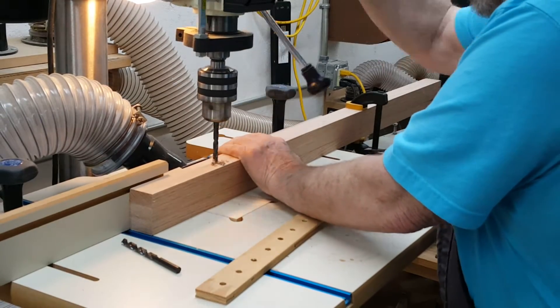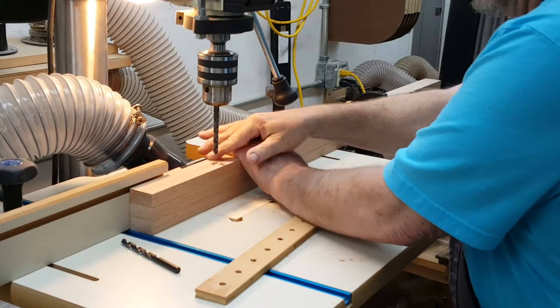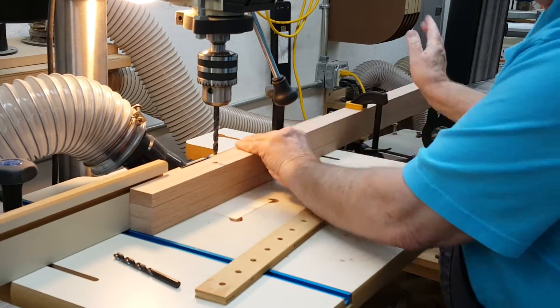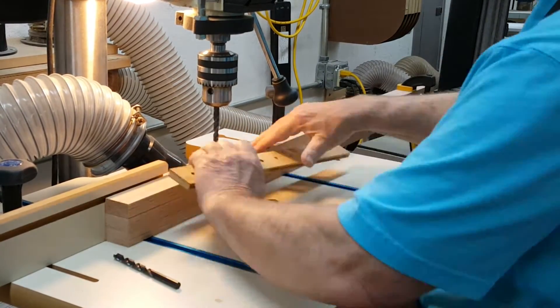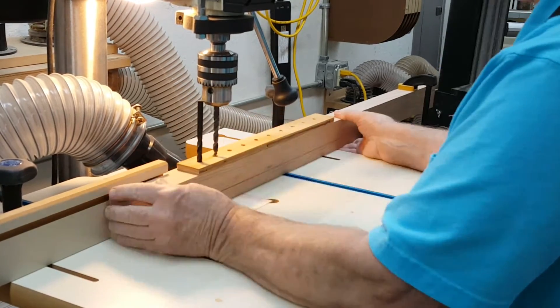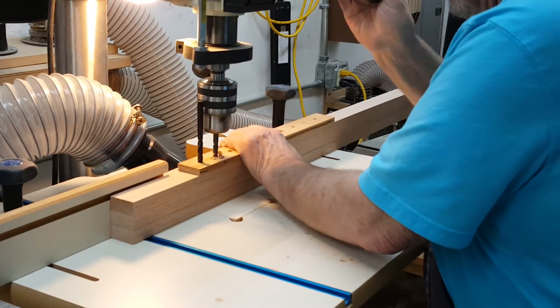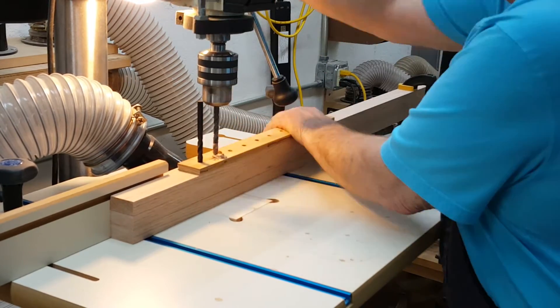Three of the vertical rails have holes spaced evenly to hold the adjustable clamp bar. I made a jig to space them at one and a half inches, attached the three rails together, and drilled them all at once to be sure the holes were parallel. I actually wound up going higher with the holes than was necessary or useful, but no harm done.